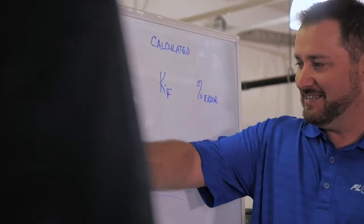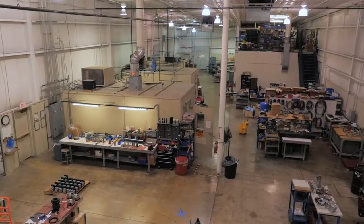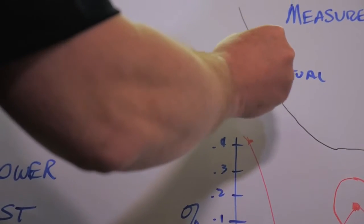We took this concept, threw it together on a breadboard — as we call it in the electrical engineering world — and went down to the lab with it and actually started flowing water through a pipe. We were able to actually see something happen, and that told us, hey, you guys are going in the right direction, you can do this.